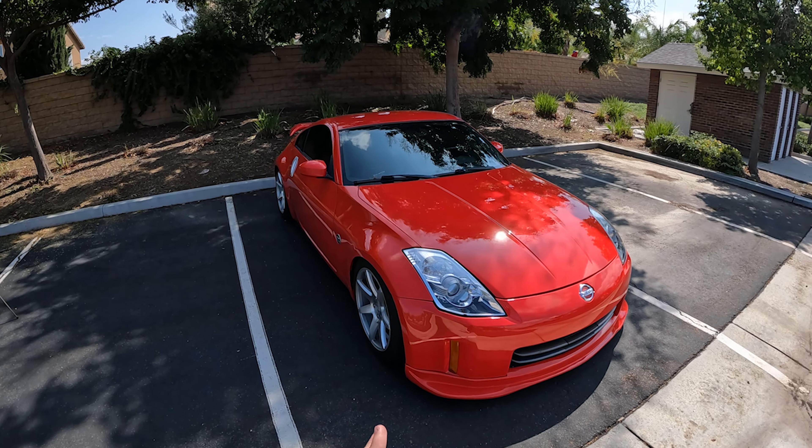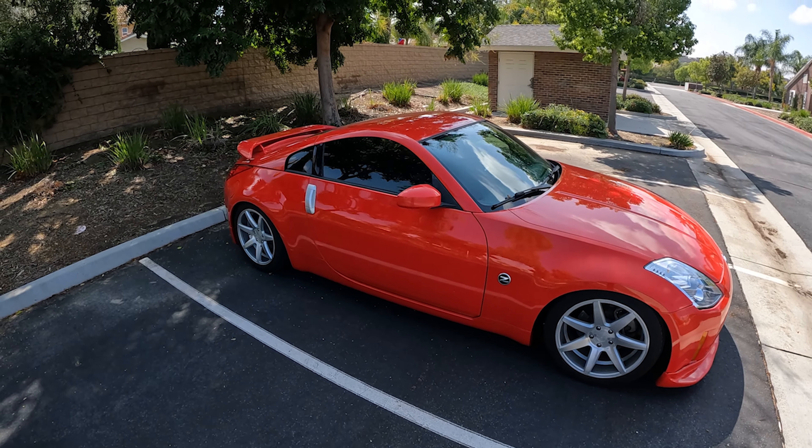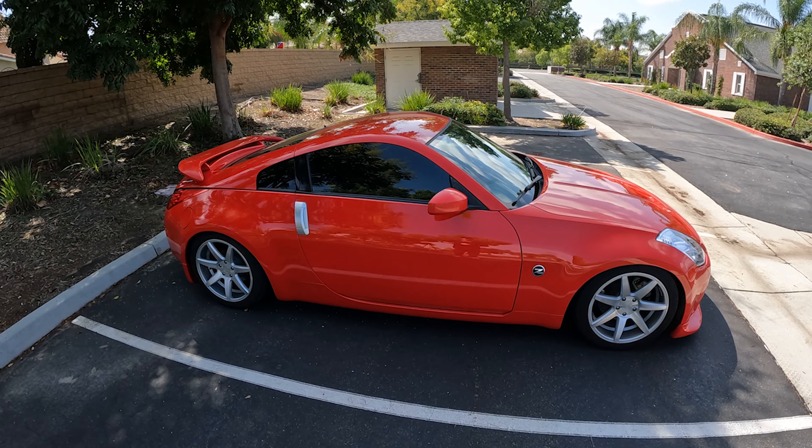What is going on? Welcome back to the YouTube channel. I seriously appreciate you tuning in today. We are back here with my 2006 Nissan 350Z, and as you saw from the title of this video, we are doing a one-year PCV valve review.